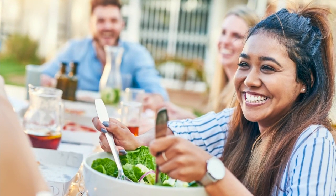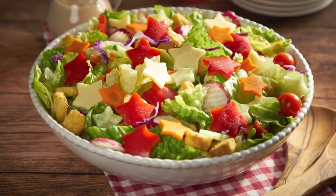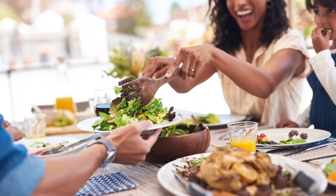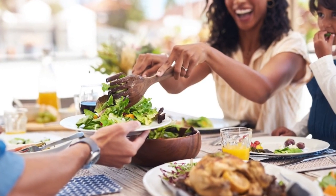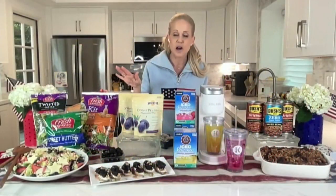Fresh Express offers more than 100 varieties of fresh, healthy, convenient, ready-to-eat salads, available in the produce section at your favorite grocery store. But this is how you make it easy to entertain all summer long.